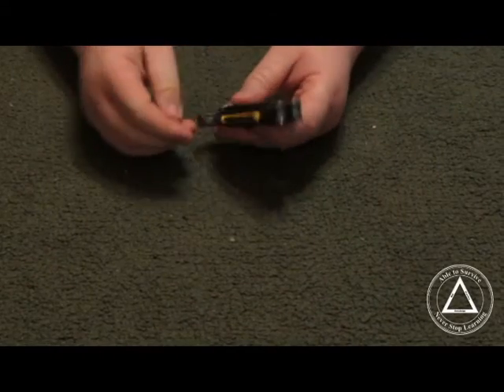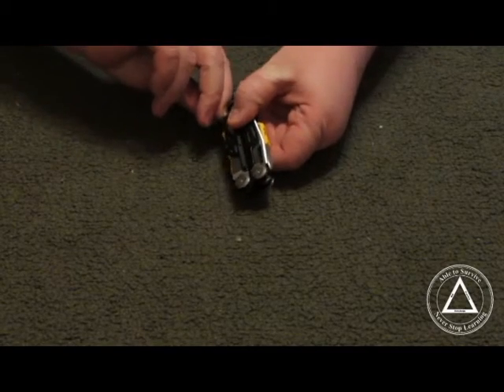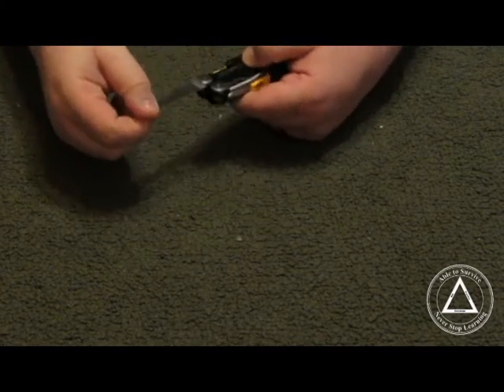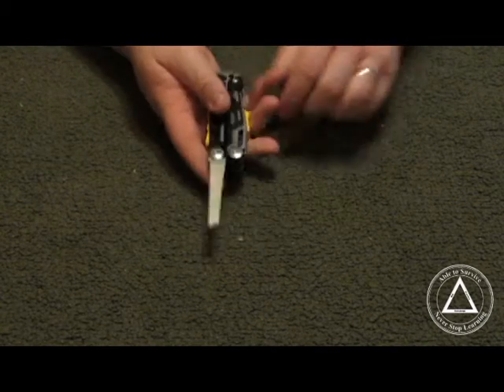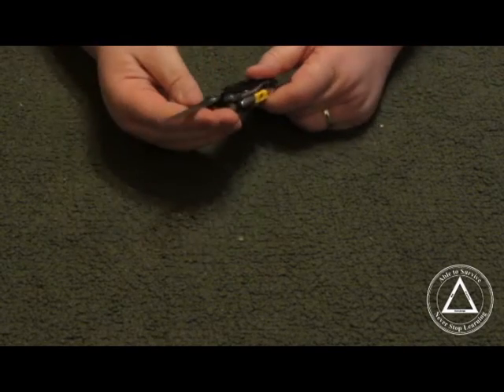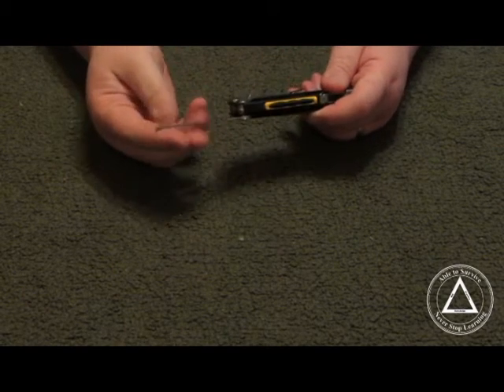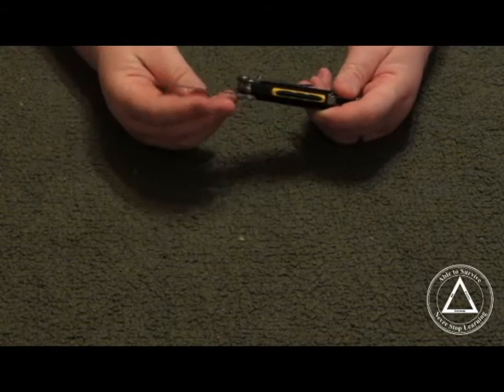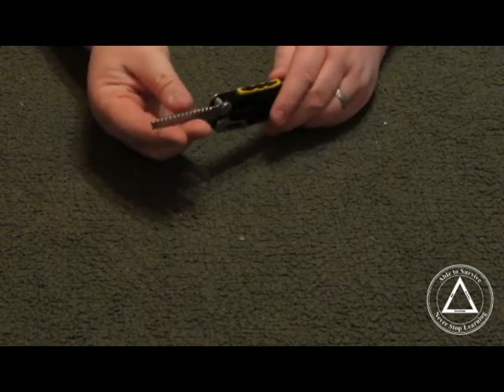The next thing it lists is the saw blade. The saw blade is very aggressive, and some of you that have used the saws that Leatherman puts out know they do a really good job. I haven't tested it yet, but from past experience with their saw blades, this one should do pretty good.